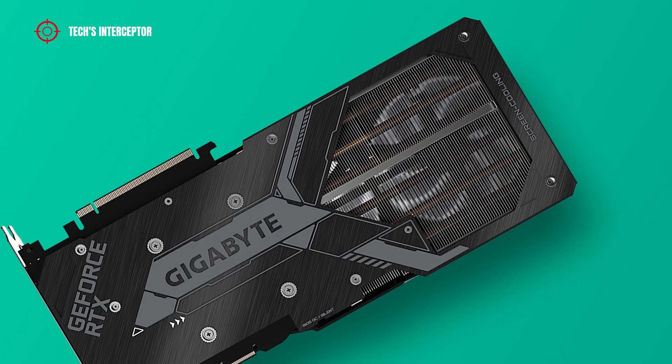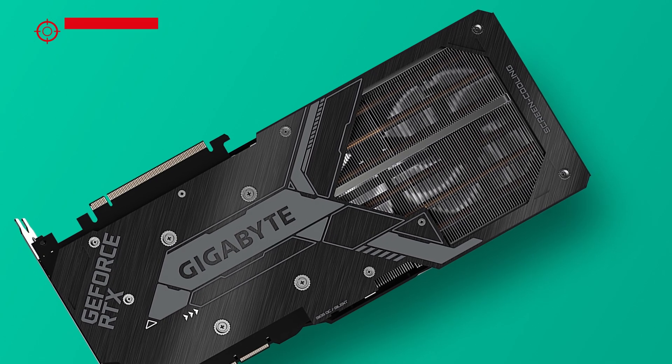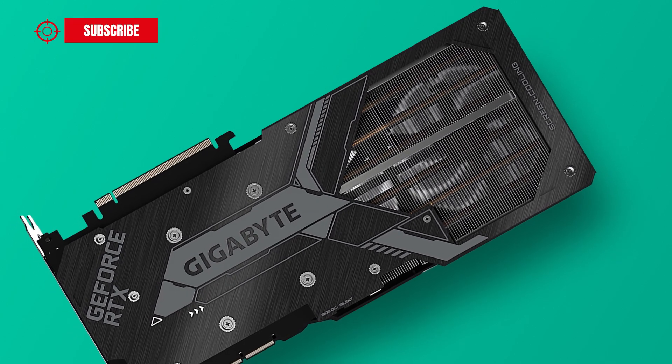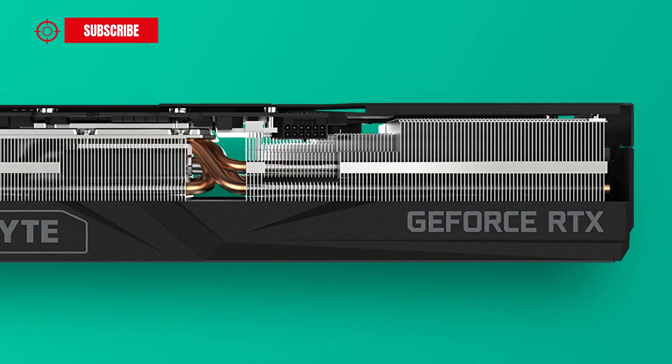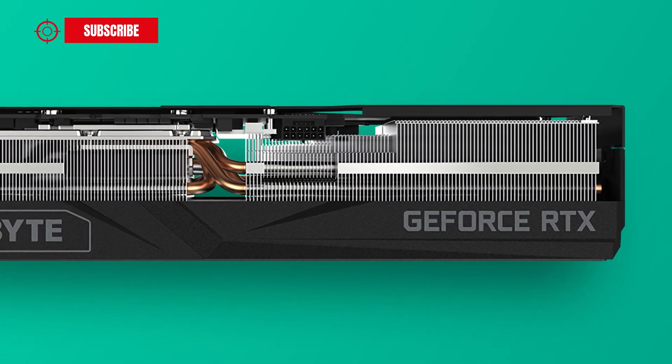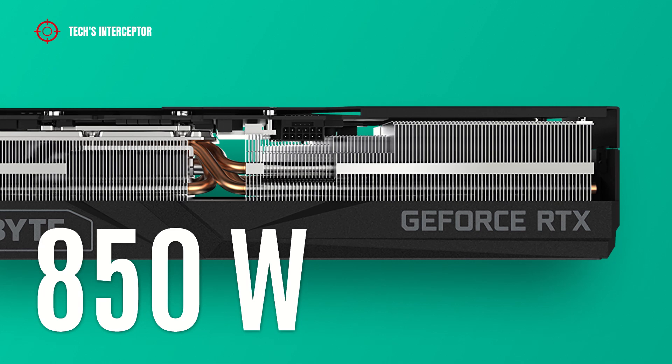On the back side, the black metal backplate increases the overall stiffness of the card and, with an accurate airflow design, helps cool the card by increasing heat dissipation. The Gigabyte uses a single 16-pin power connector, and with this power configuration the recommended PSU is 850 watts.